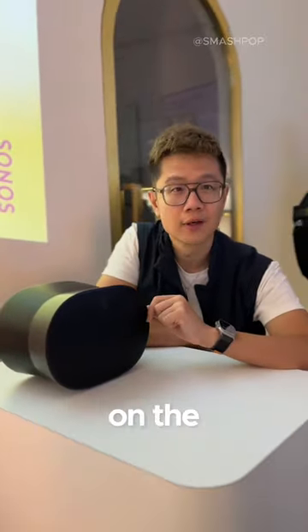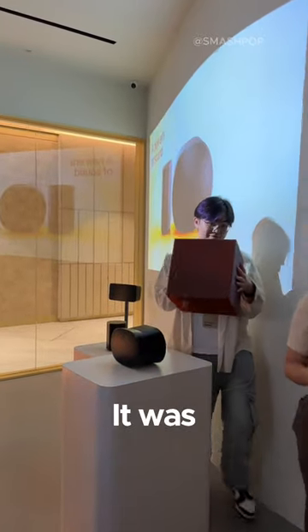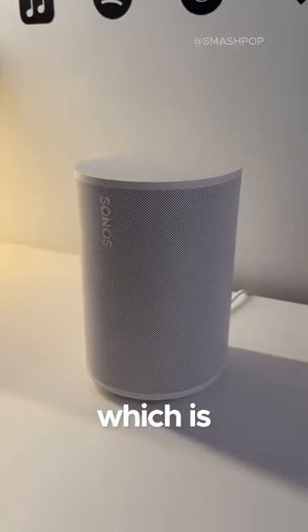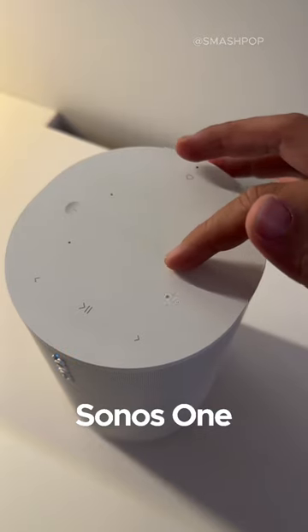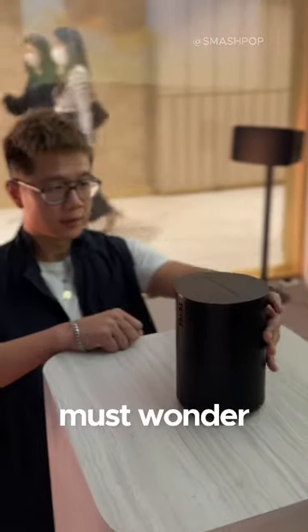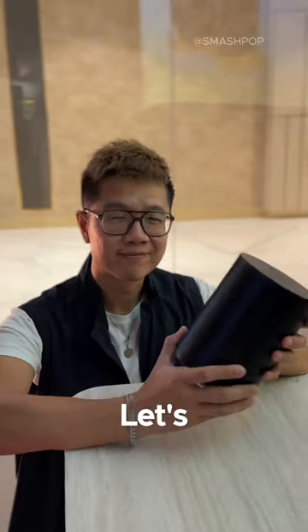The sound you just heard was produced on the Sonos Era 300. It was recently announced alongside the Sonos Era 100, which is an improved version of the Sonos One. Both of them now come with an indented control to adjust volume easily. You must wonder how great they sound — let's hear it.